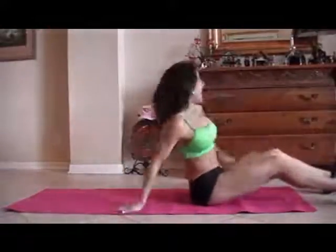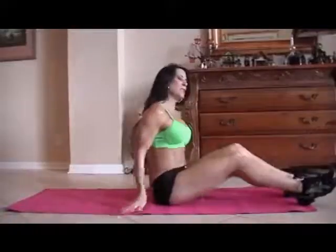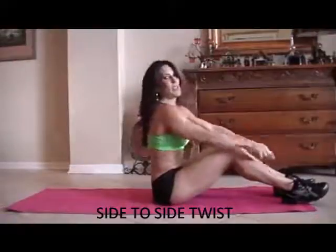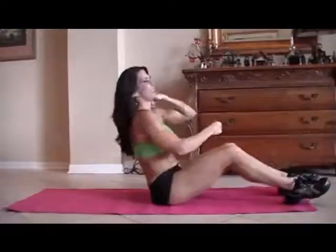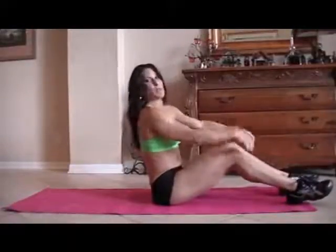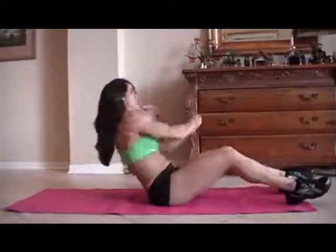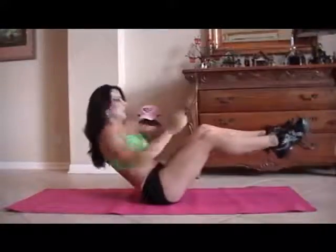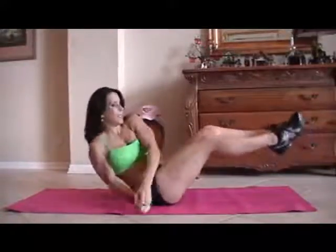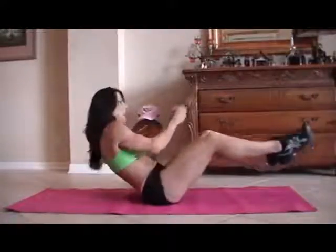We are on our last exercise — yay! We're going to be doing a twist. We're going to lean back and go from side to side, picking up our feet. If you can't pick up the feet, keep them down and just twist — there's always an adjustment for any exercise. So I'm going to start with my feet down and then pick them up. One, two, three, four, five, six, seven, eight, nine, ten, eleven, twelve, thirteen, fourteen, and fifteen.